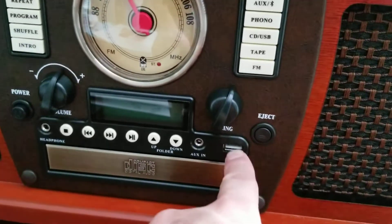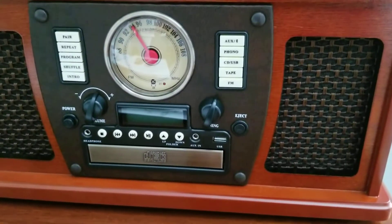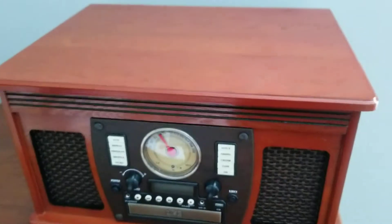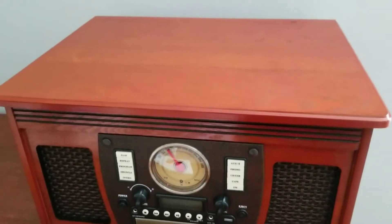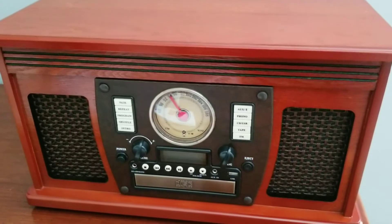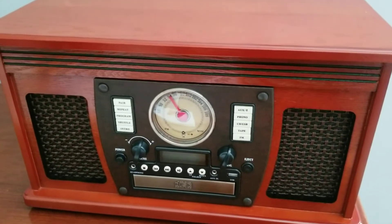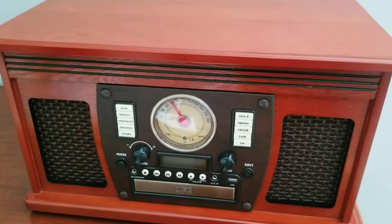See this right here? That's a USB port. So if you have music stored on your USB, you can just stick it in there to play it. And you can also take the vinyl, play it, and record it into MP3. There's no sound as unique and as good to me as vinyl, but it is what it is.